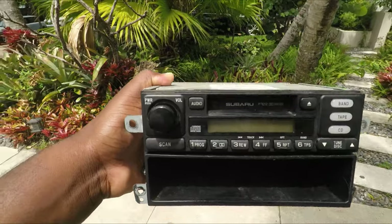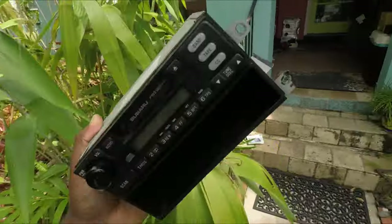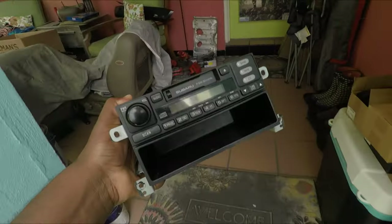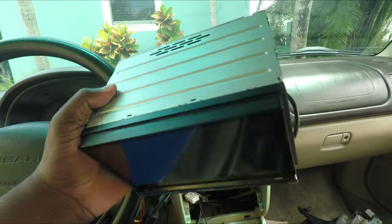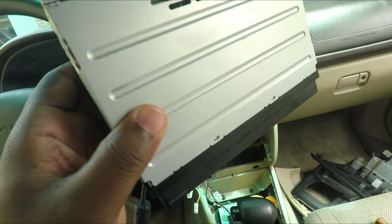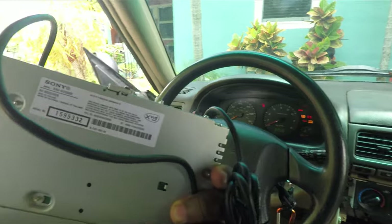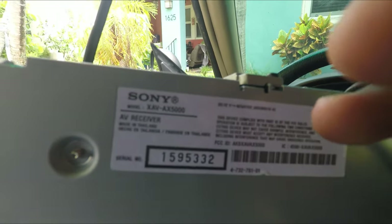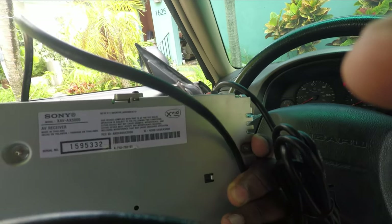Now bring out the new radio with the harness — what a beautiful head unit! That vintage cassette player is still fully functioning; definitely something I'm going to store away for years to come. Look at the beautiful double-DIN Sony head unit — what a beauty! This is the Sony XAV-AX5000.